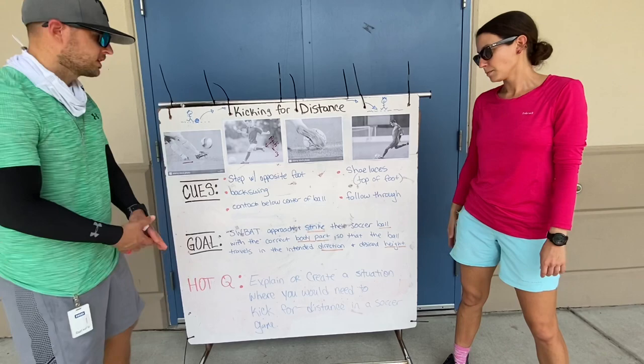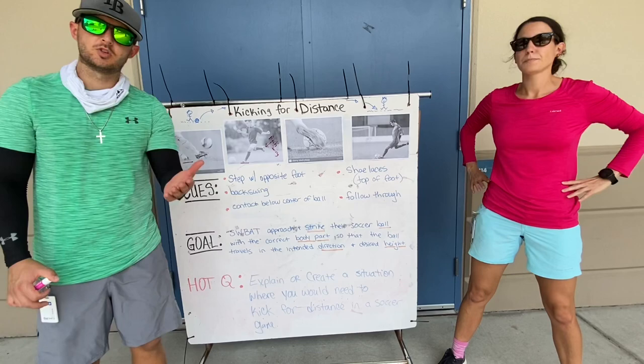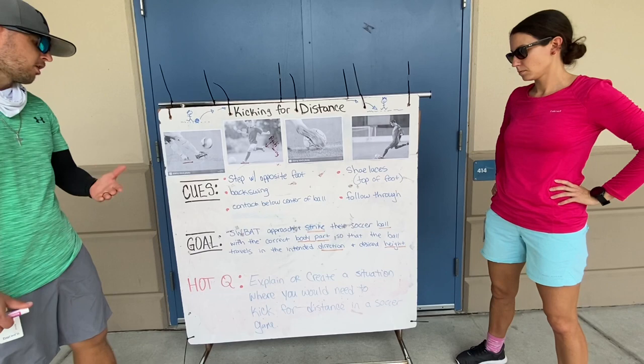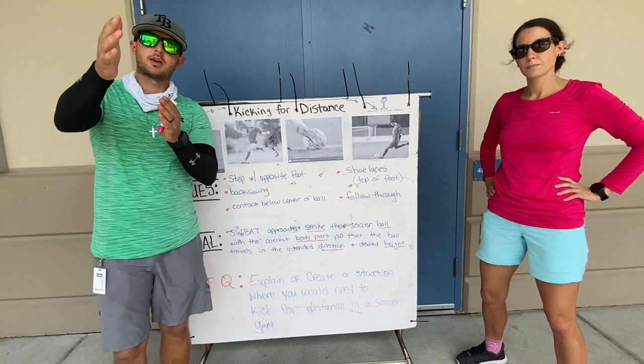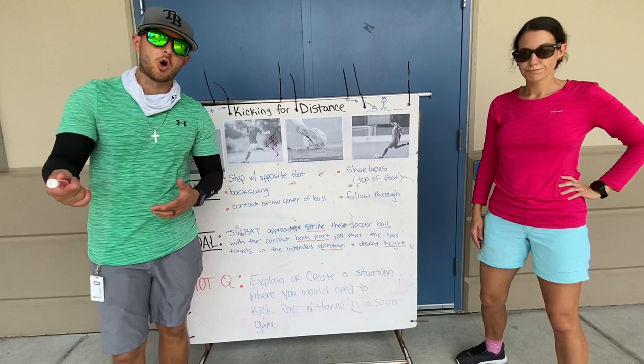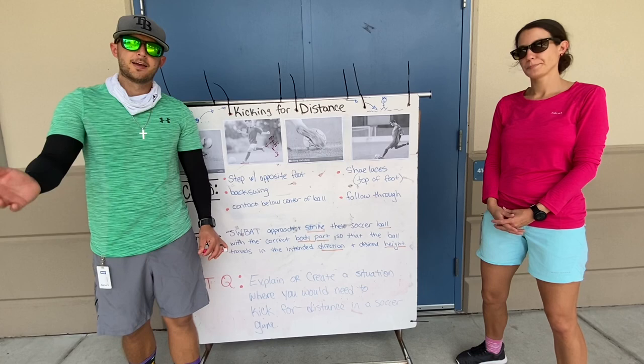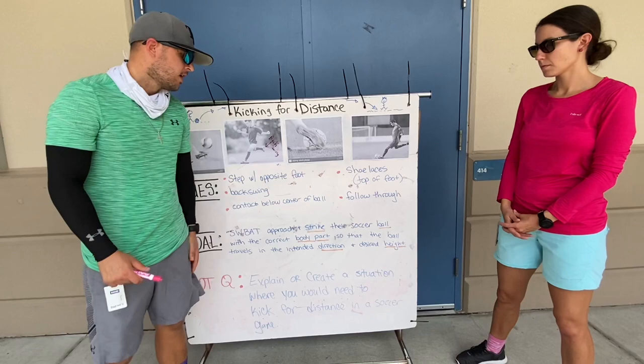We'll have a few videos after this that will show you the tasks that we want you to do, and we'll have some slow motion videos going over the cues. Your goal this week is to approach and strike your soccer ball with the correct body part so that the ball travels in the intended direction and height. We want the ball to go in an intended direction — toward a target, whether it's a tree, a wall, or a goal if you have one at home. We also want it to be at a desired height; we want the ball to get up in the air this time, not stay on the ground. Make sure you're getting underneath the ball so it will get some flight.